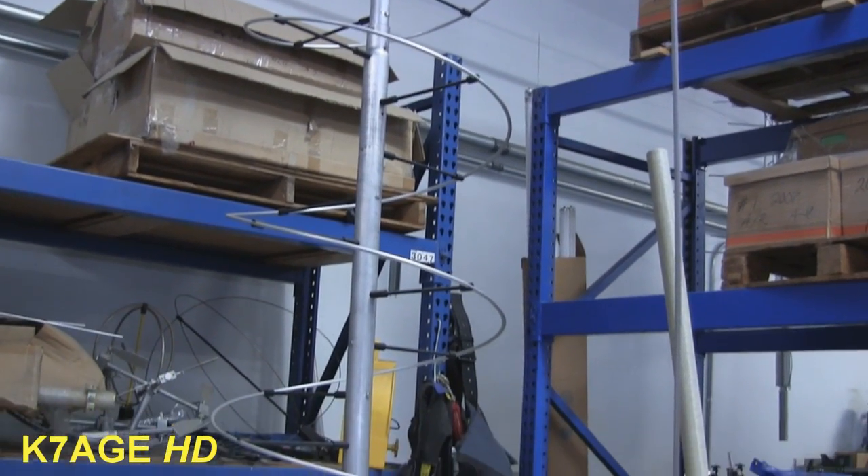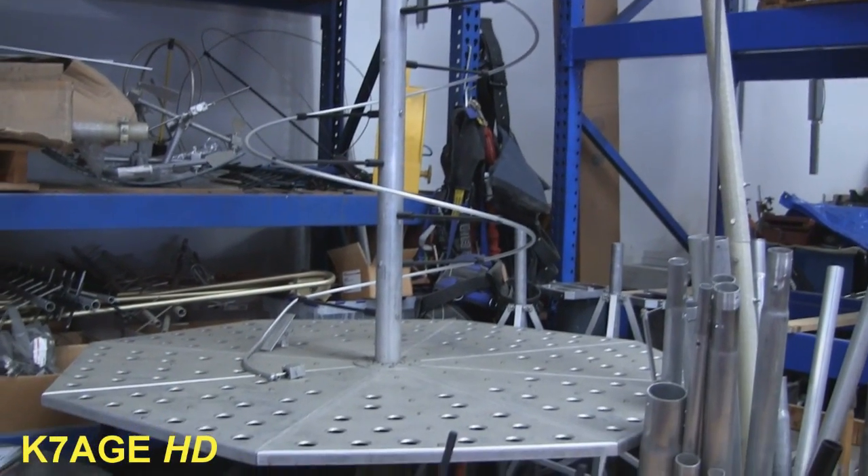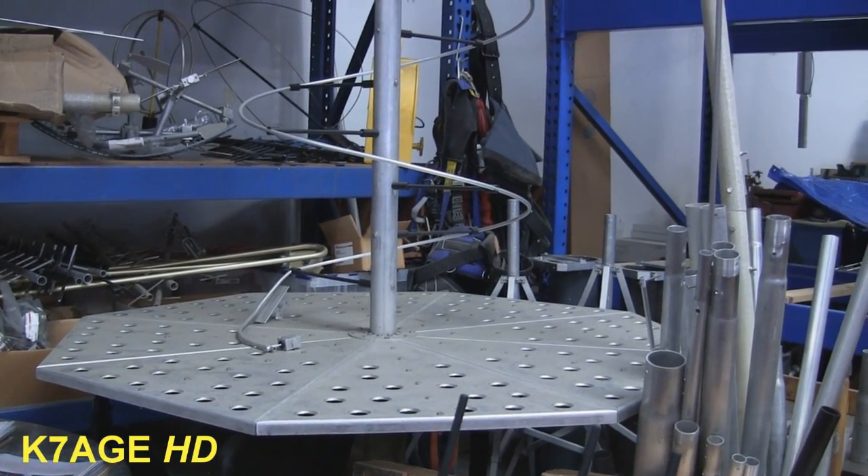Oh, there's another interesting antenna parked over in the corner — some type of helix antenna, maybe for two meters. The thing is big, about five or six feet across in diameter.